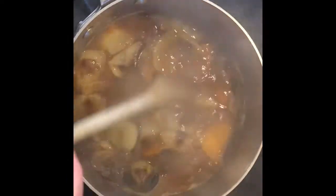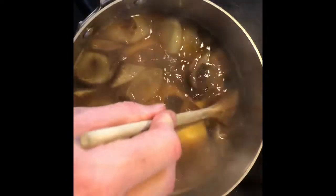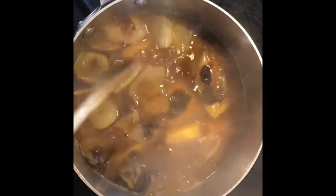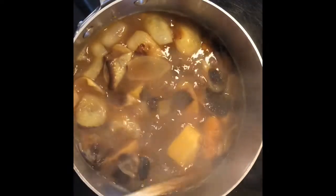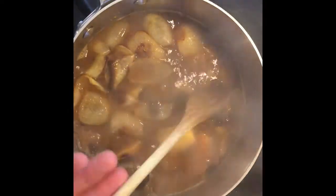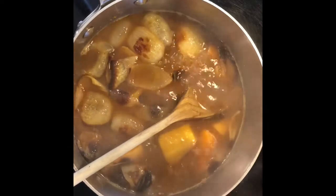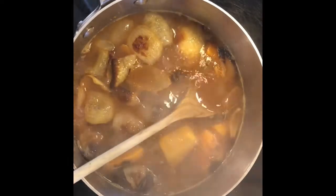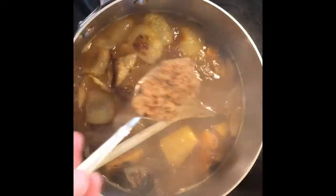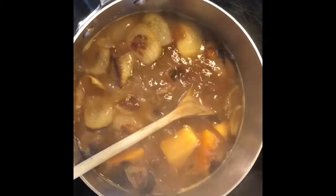As my soup is simmering, I tasted it and I'd like it to be a little more sweet. The sweetness comes from the mirin and also from the onions and squash itself, but I'm going to add a heaping teaspoon of brown sugar and I think it's going to be just right after that.